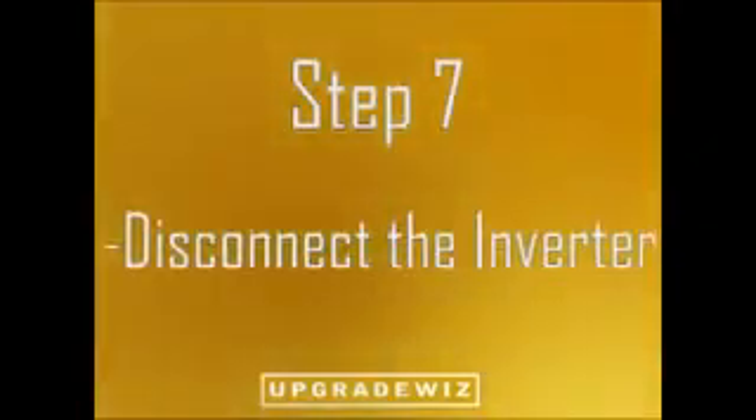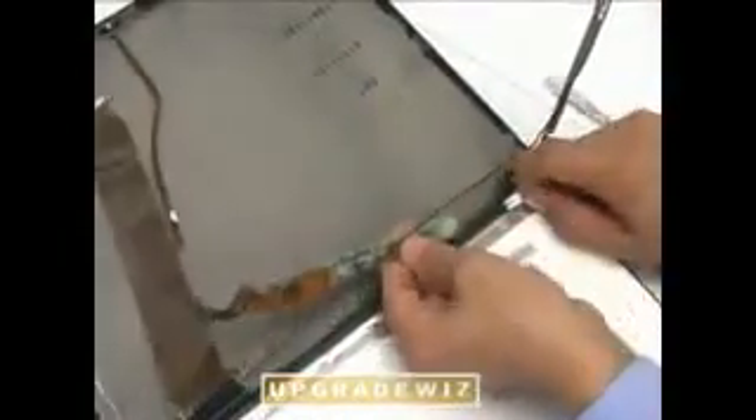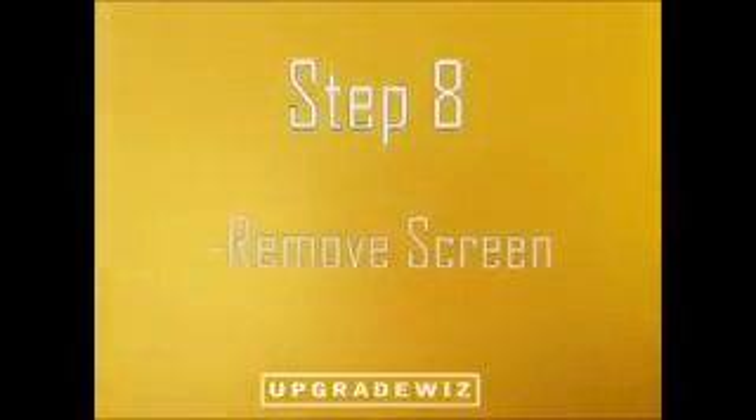Step 7: Disconnect the inverter. Step 8: Remove the screen.